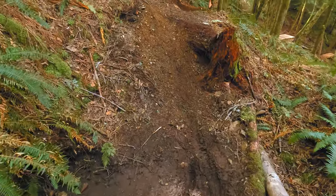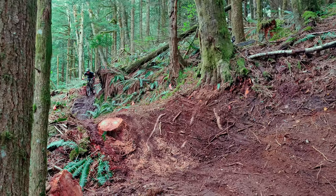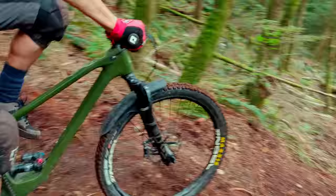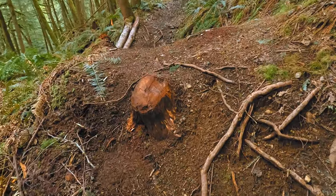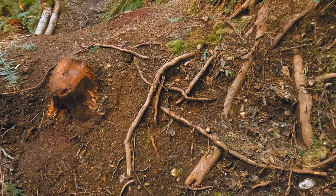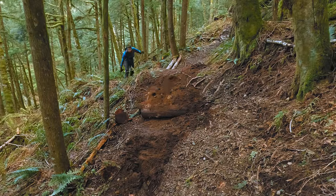The first thing I wanted to do was fix up the small jump before the You Can Do It drop. It was one of the first things we built on the trail, and it worked alright. But the roots and the stump in the landing aren't overly confidence-inspiring, and you don't see them until you're actually riding on top of them. So to solve this, I spent a few hours putting in a more traditional landing.